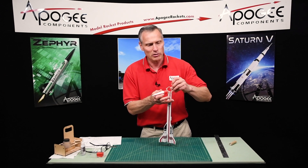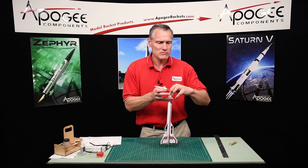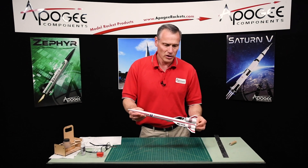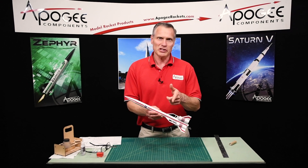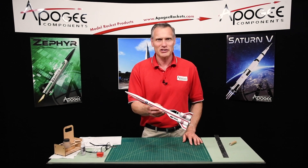Let me put this together so we get the rocket complete. This is the Vipox — I hope you enjoyed building from these plans. My name is Tim Van Milligan. You're watching the Apogee Rocketry Workshop. May the winds be light, may the skies be blue, and may all your rockets fly straight and true.